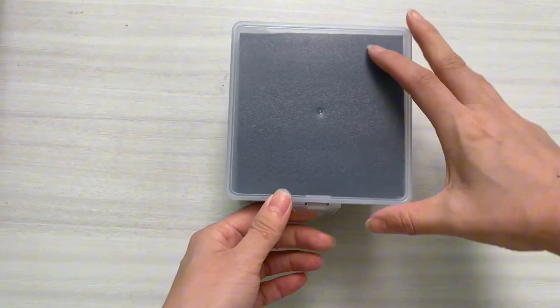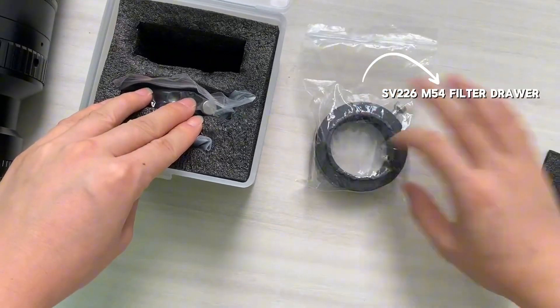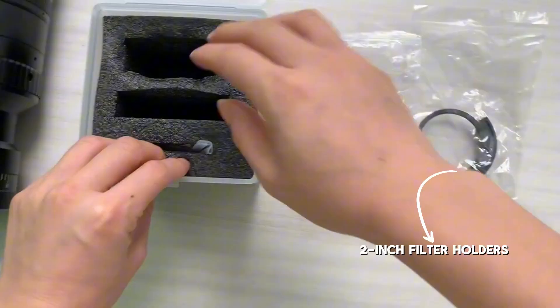Unboxing the brand new SV226M54 — let's see how powerful it is when paired with the SV555 APA. First, check out the packaging: really well made, and it feels solid in hand.